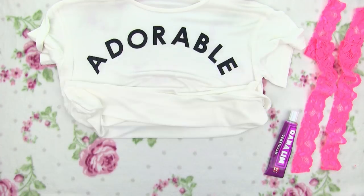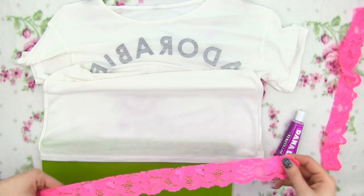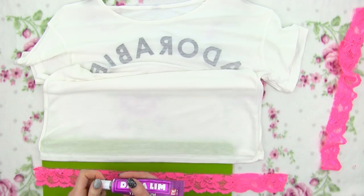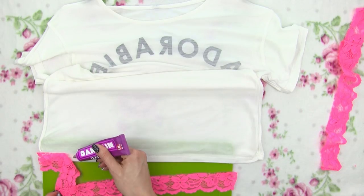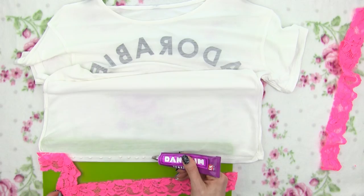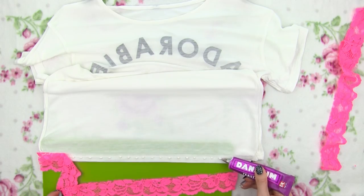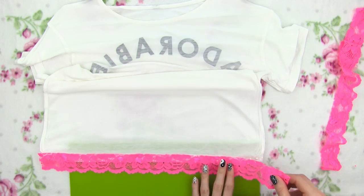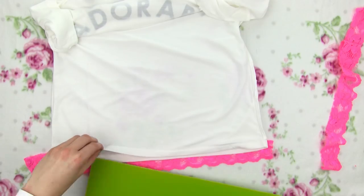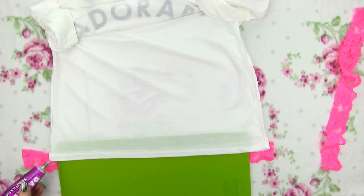Flip your shirt inside out and place a piece of cardboard between the back and the front of the shirt to prevent them sticking together while gluing the lace. Apply some glue along the inside edge of your shirt and place on your lace. That's how simple this is — this DIY literally takes two minutes and adds so much to a plain t-shirt. One side is done so turn the shirt around and keep adding more lace until the entire bottom edge is nice and lacy.